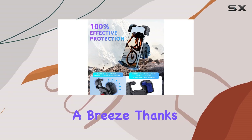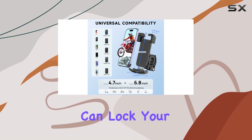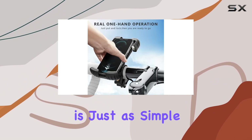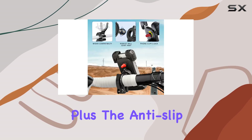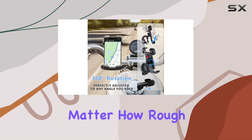One-handed operation is a breeze thanks to the ergonomic design. With just a tilt and press, you can lock your phone securely in place, and releasing it is just as simple. Plus, the anti-slip design ensures that your phone stays put throughout your ride, no matter how rough the terrain gets.